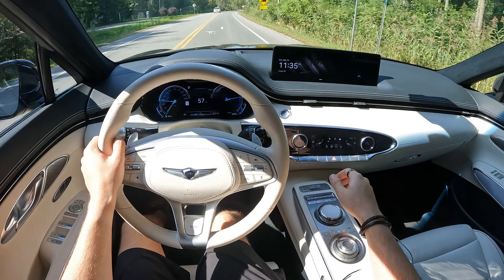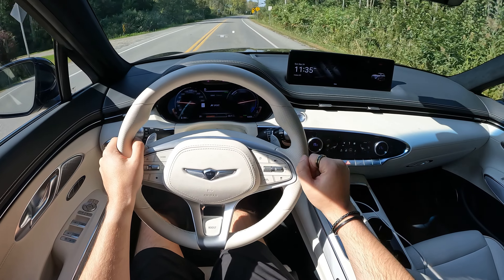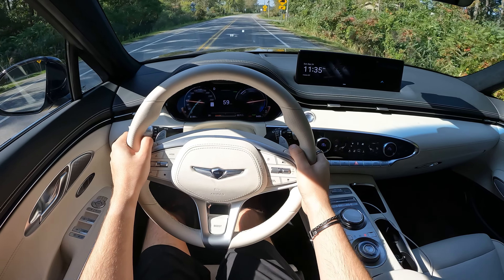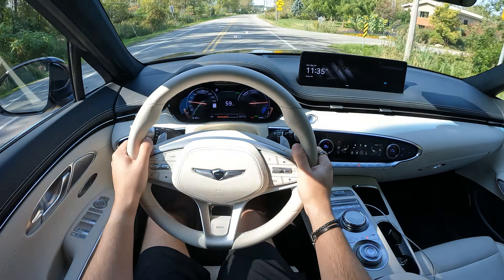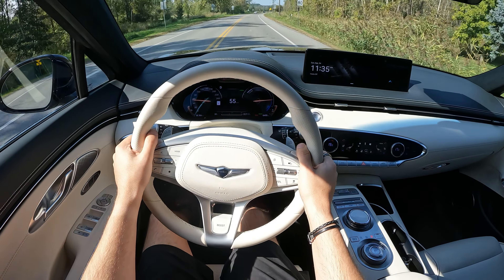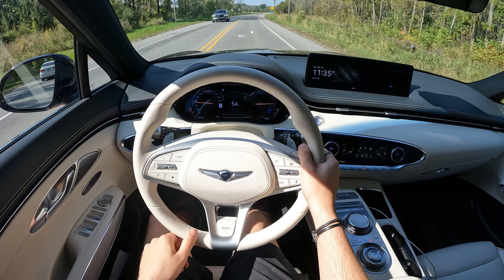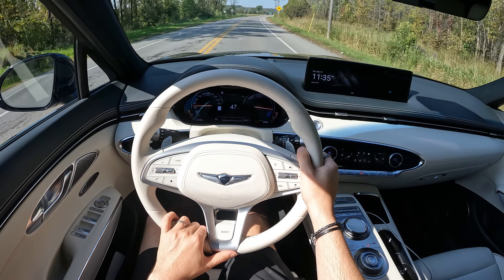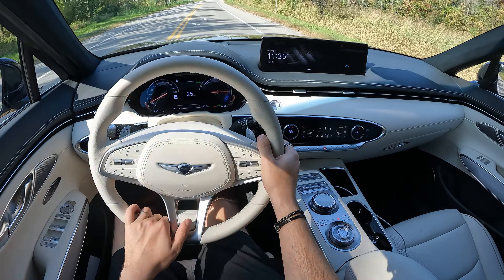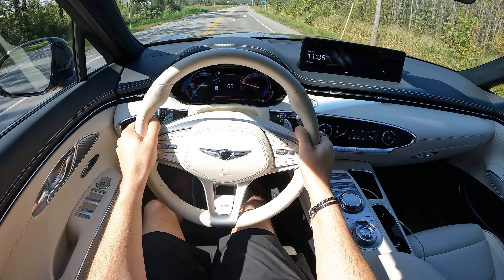I'll pop it into sport mode like that, and you can see how fast these gauge clusters change — it's so quick. Usually on some vehicles it's quite slow or the system just can't handle all the animation, but this one is so fast. Just like the car, the animations are also fast. We'll come to a little bit of a stop, press the boost button, and let's fly!